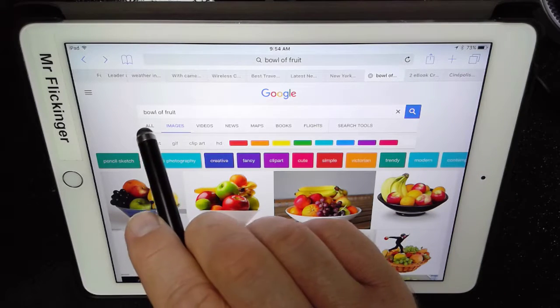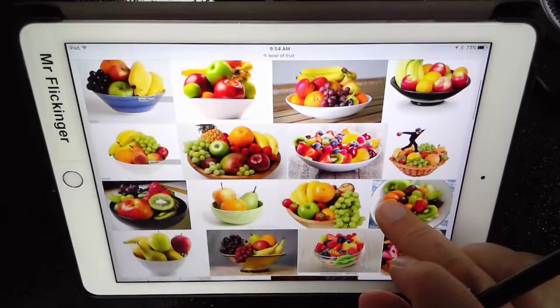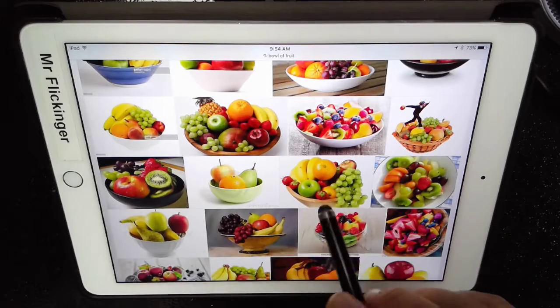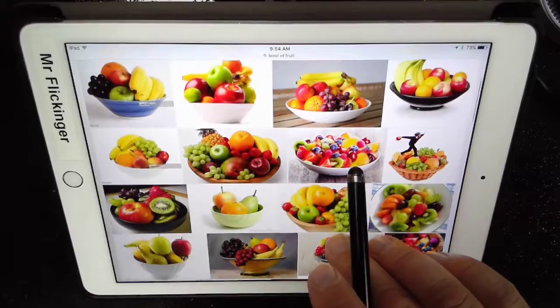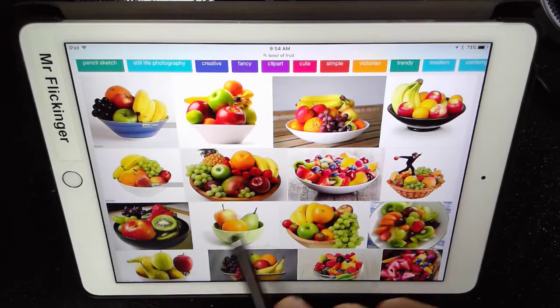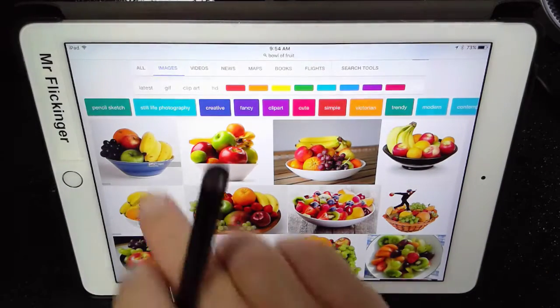I'm in Google Images and I just searched for 'bowl of fruit' trying to find something to do as my still life. I want something simple — like, if I pick this one here, I'm going to be drawing grapes forever. For this example I just want something nice and simple, but I do want bananas and stuff. I think this first one is actually going to work out really good for me.